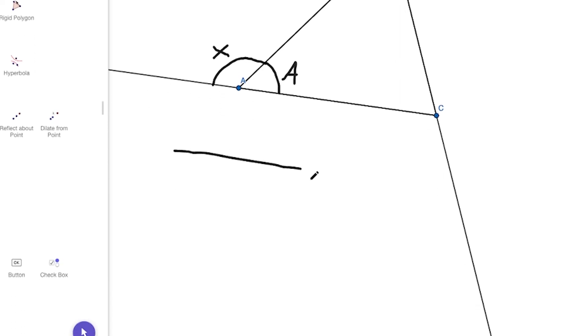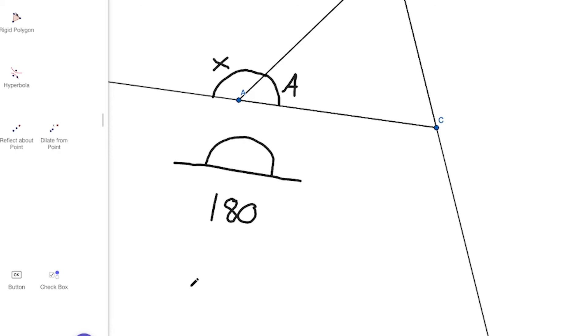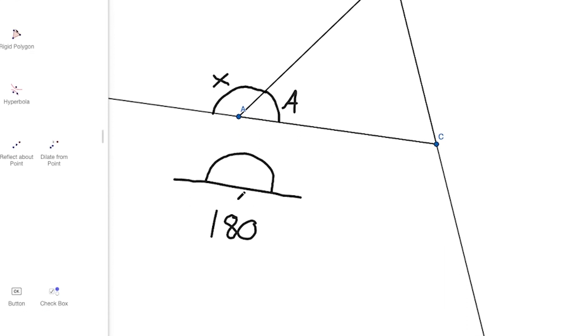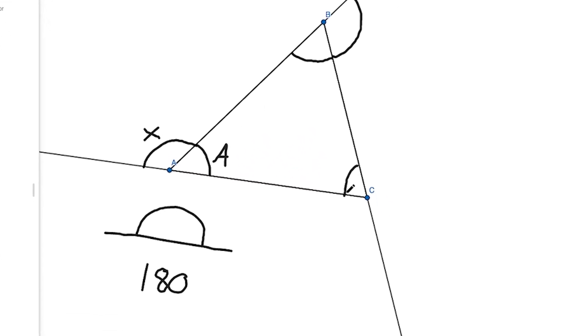Now notice: what does the sum of A plus X equal? When an angle is on a straight line, we call this a straight angle, and straight angles have a measure of 180 degrees. So that means A plus X is 180 degrees. Angle A is our interior angle and angle X is our exterior angle — they sum to a straight angle, 180 degrees. If we extend this to the other points of this triangle, the other exterior-interior angle pairs, we realize that applies for each point: interior angle plus exterior angle sums to 180.